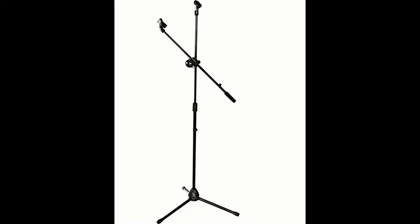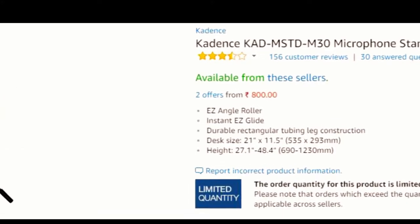Today I'll review this Kden boom stand which I bought from Amazon for 800 rupees. I kind of screwed up the unboxing, but there wasn't much to show — there was a stand and two holders or mounts.